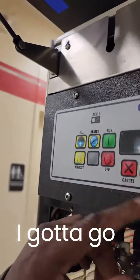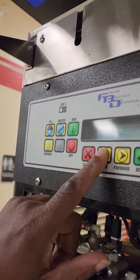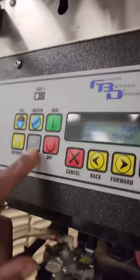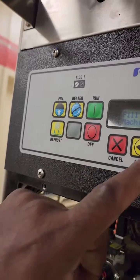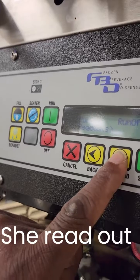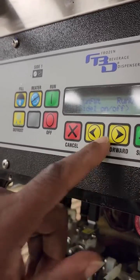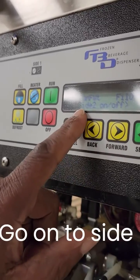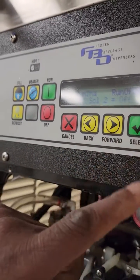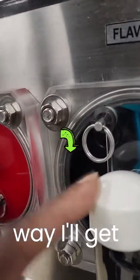I've got to go into the service menu, then machine settings, machine readout, manual. Go on to side 2, enter, and turn on the CO2. This way I'll get pressure out of here.